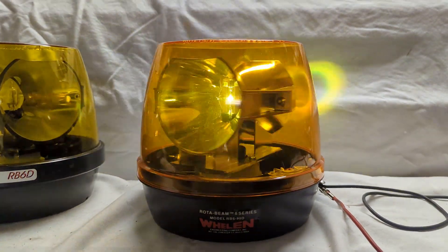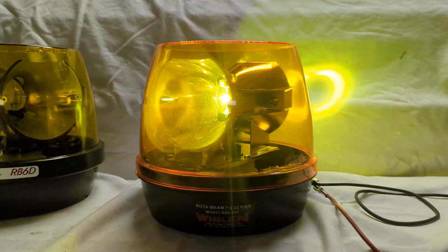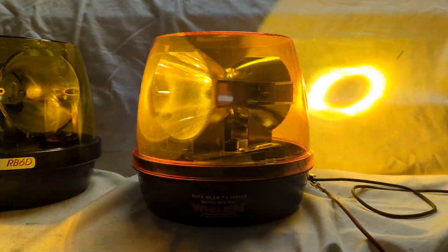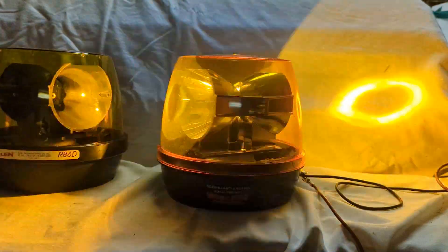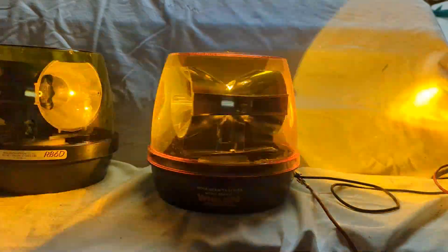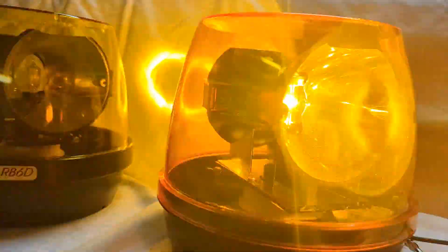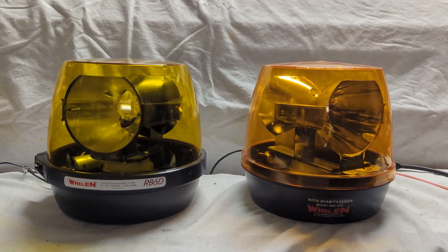The ramp-up time on these HID beacons was actually a little bit longer than shown here, since this one had been on recently and warmed up. The color temperature looked a little green to start because of the blue tint as it warms up going through the amber dome. One thing you may notice is the domes are all slightly different shades — that's just variation in dome color with Whelan, especially in amber and to a lesser extent in blue.